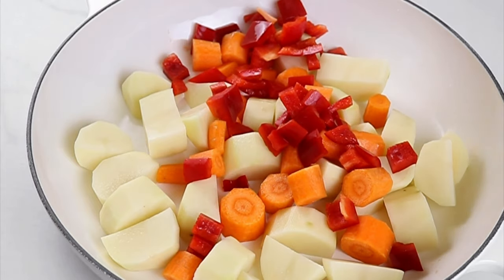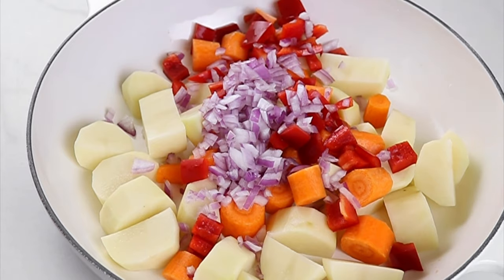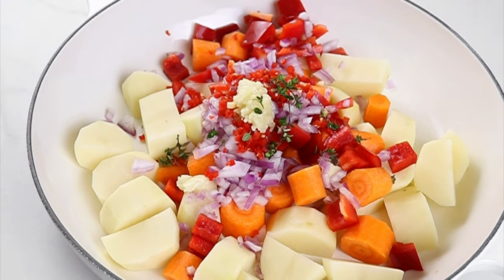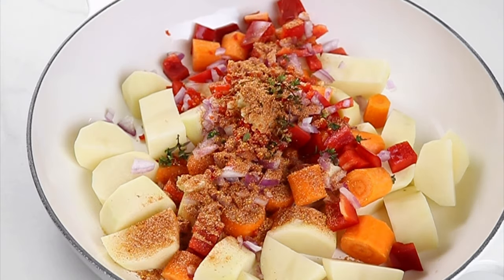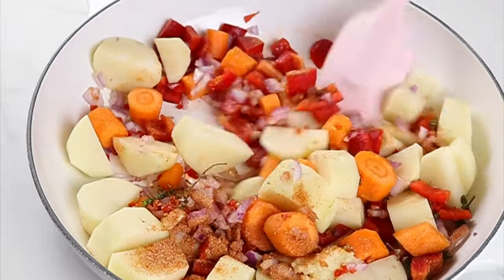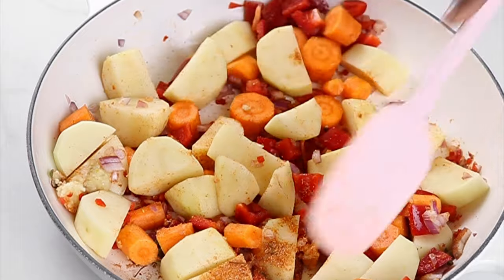When you're ready to cook, add some cut potatoes — I'm using Irish or rosette potatoes for this. Also add some carrots, some chopped red bell peppers, some chopped onions, scotch bonnet peppers, some minced garlic, some fresh thyme, and about one teaspoon of the spice mix.